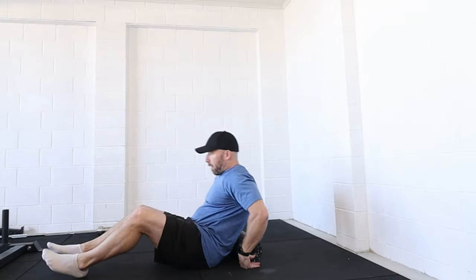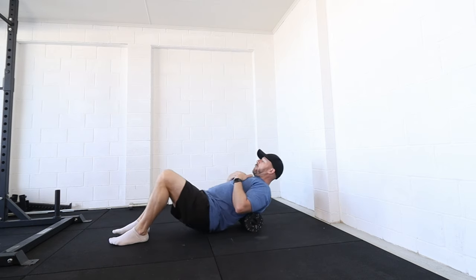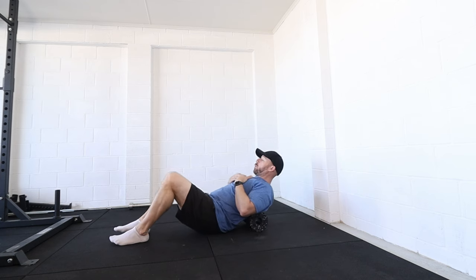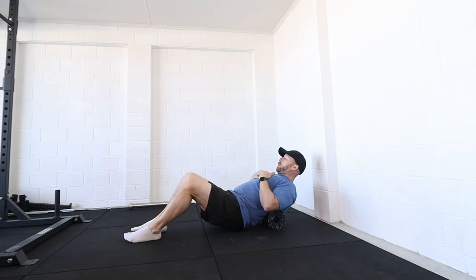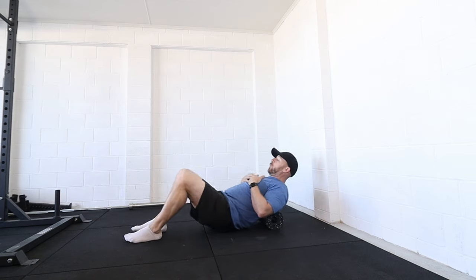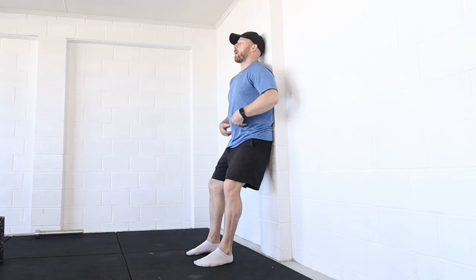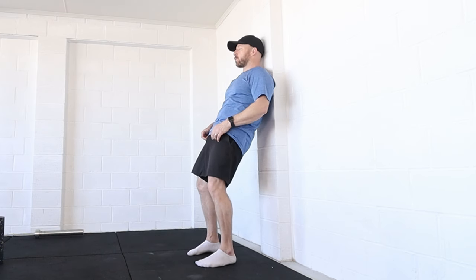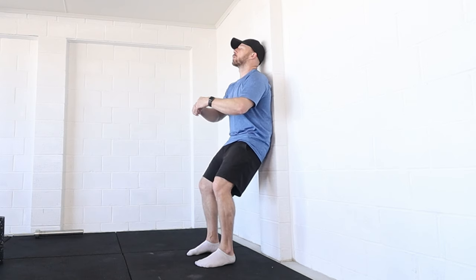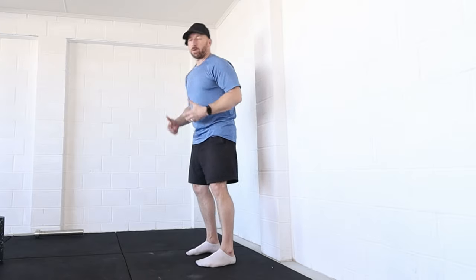Now I'm going to grab a foam roller and start to work on thoracic mobility. Even though we're focusing on hips and lower body, opening up through the spine makes a massive difference to what the hips are doing. If you don't have a foam roller, do a passive hang, a shoulder stretch, or spinal articulations against the wall — soft knees, all of the spine against the wall, pushing the low back to the wall into a posterior tilt, then rolling up through the spine segment by segment, all the way off the wall and back down again.